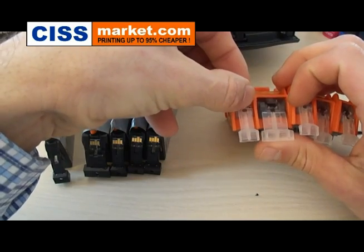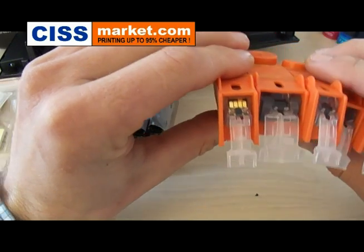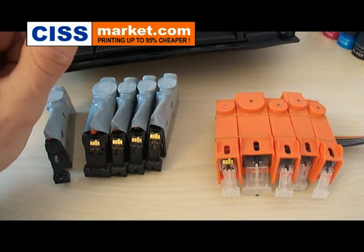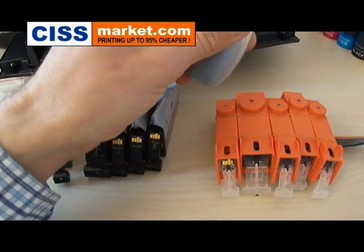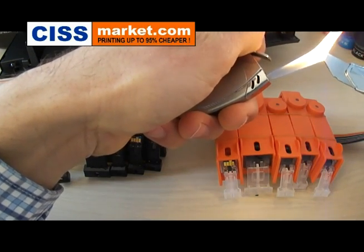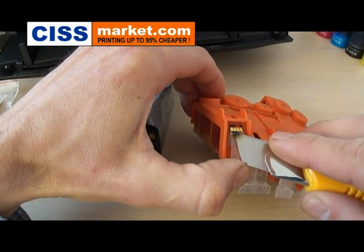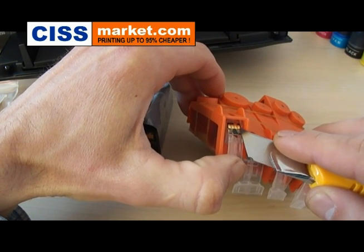Now fix the chip to the CISS cartridge. And now with the help of a lighter, heat up the cutter's blade. This way you will fix the chip better on the cartridge by melting this little plastic rivet from here.